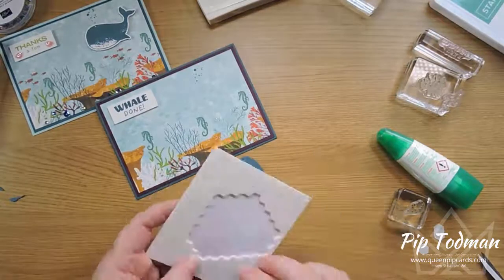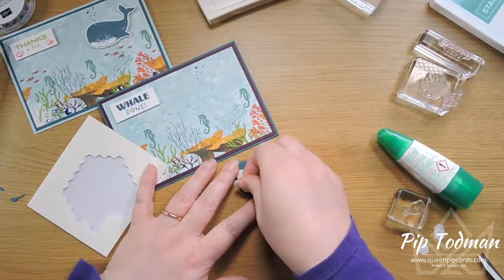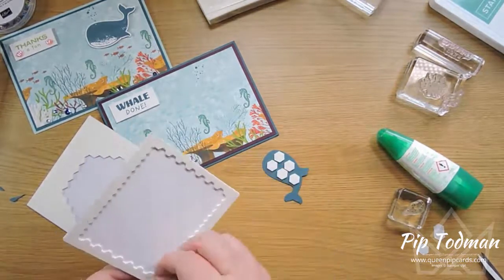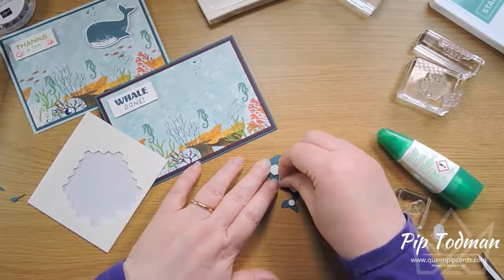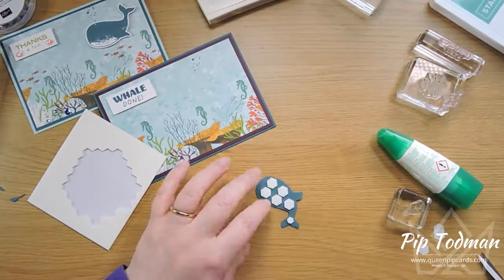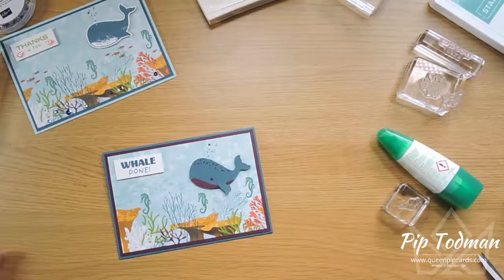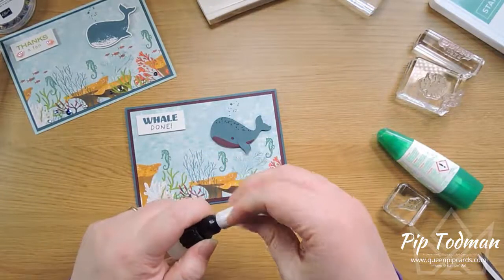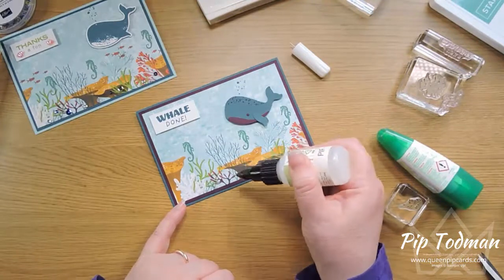I use a combination of big dimensionals and mini dimensionals because I want to make sure he's good and solid on my card — no soggy middles! This tail bit doesn't fit a big dimensional but it fits a tiny mini dimensional perfectly, just in the tail bit. That way I know everything isn't going to crease up in the envelope or get squashed. Pop him on underneath where he's blowing out, just like so. And there we have it — now let's add a few sequins because it needs a little bit more bling.